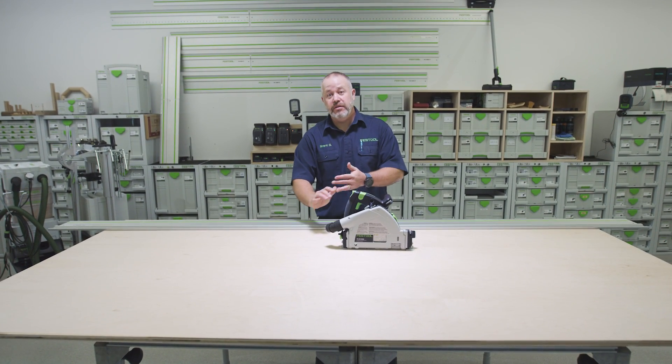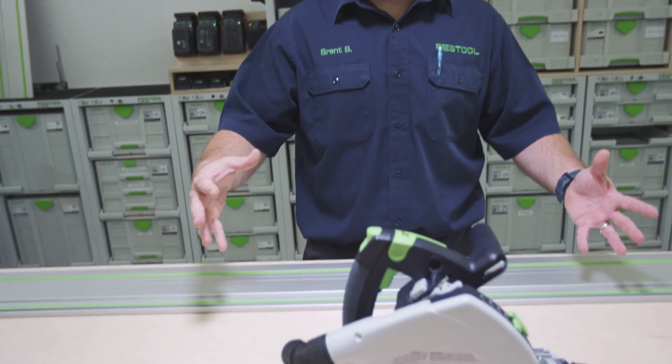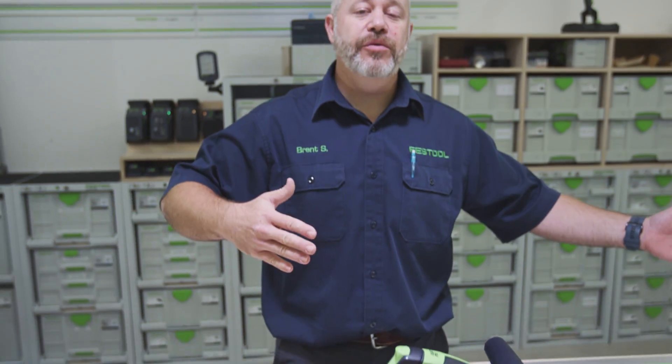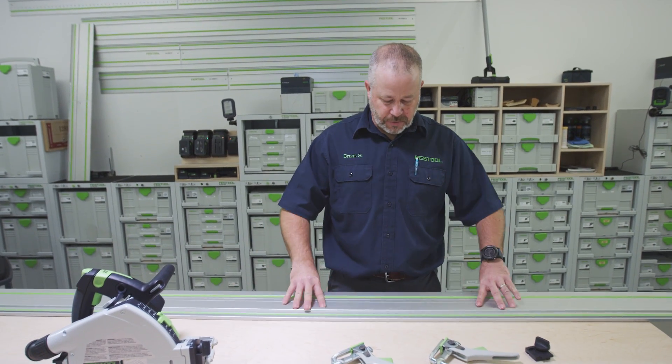You can always use a table saw — that's definitely a way you can do it. What I don't like about table saws is they take up so much space. In my smaller shop, the TS-55 and a guide rail is perfect because it's just the footprint of the plywood. I don't need in-feed and out-feed room like I would with the table saw.